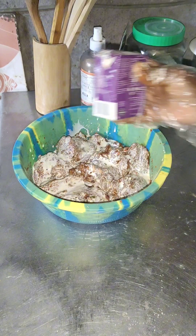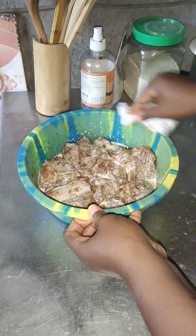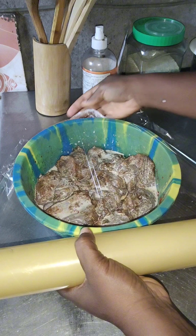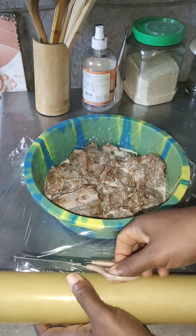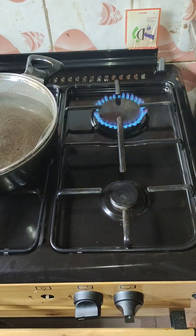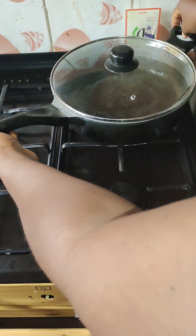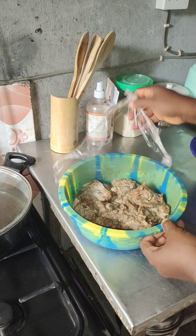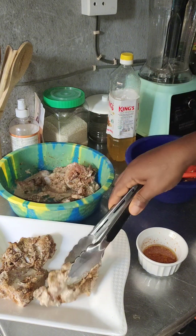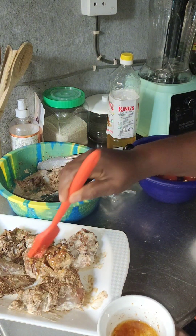I started applying the spices and herbs. I will put every ingredient and spice I used in preparing this recipe in the comment section. I marinated the chicken and allowed it to marinate overnight, then covered it and put it in the fridge for the entire night.